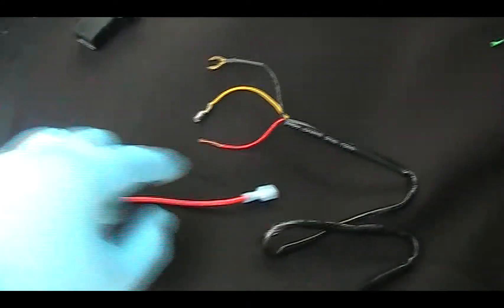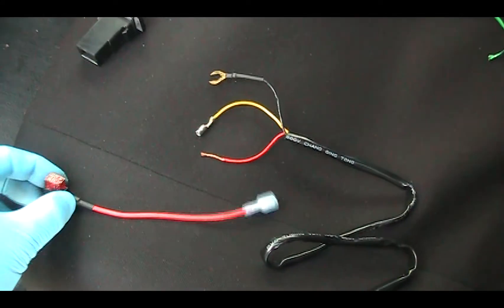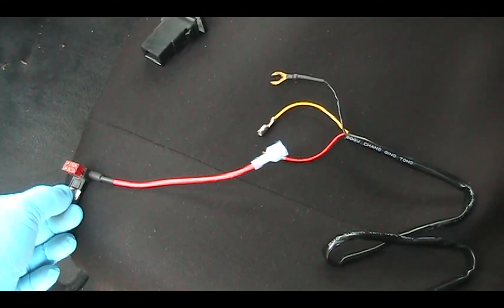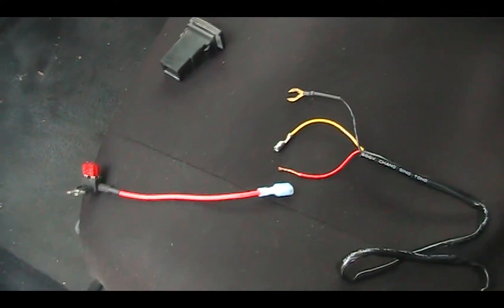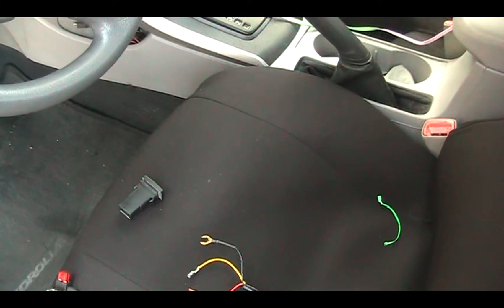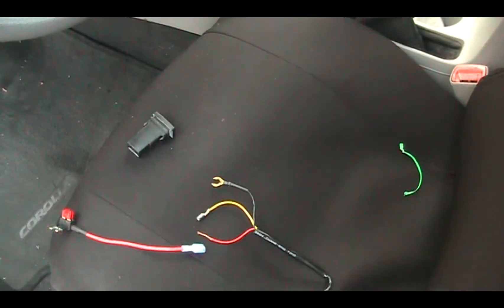What I did is hook up this red wire with a fuse tap, and I tapped it to the fuse for the tail light. So every time the tail light is turned on, then my fog light will be turned on.